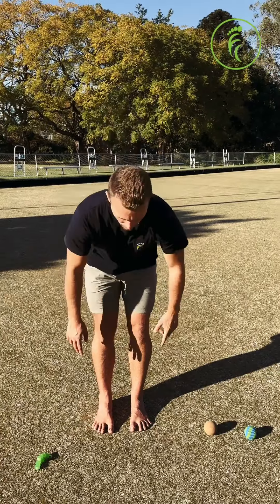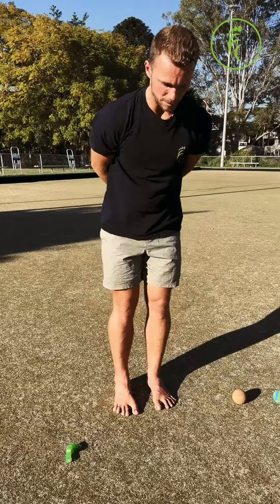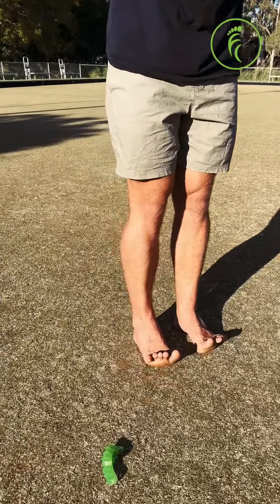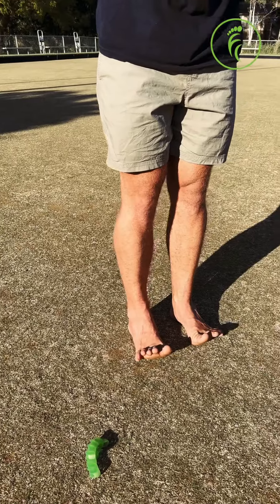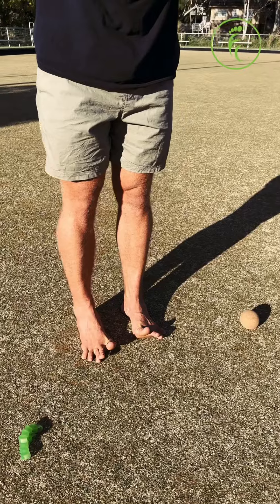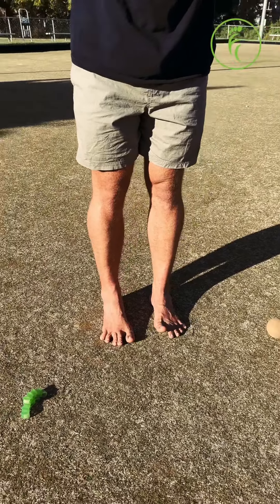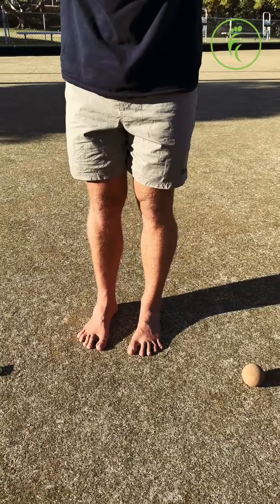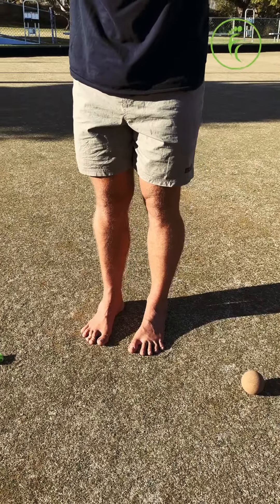That will end up with your widest active toe splay. Let's retry that — all toes up, pinky toes down first, then ring toes, middle toes, pointers, big toes, and then you can try to reverse that starting from big toes.